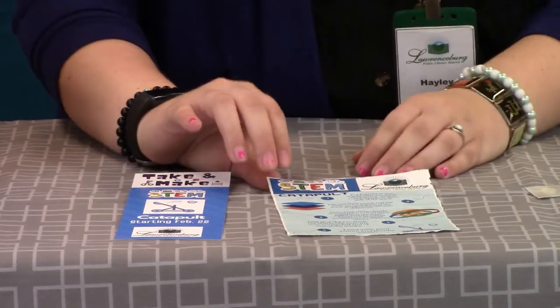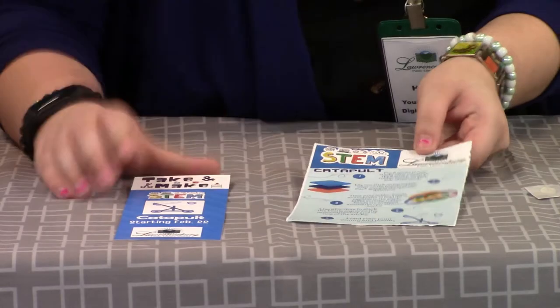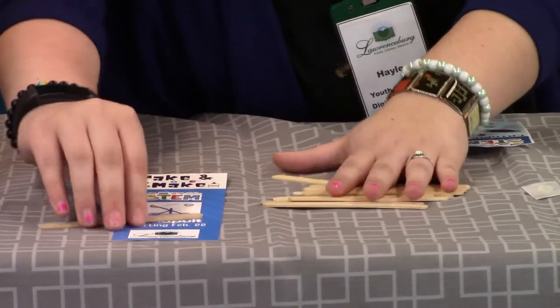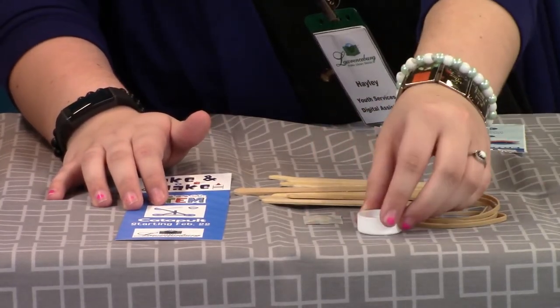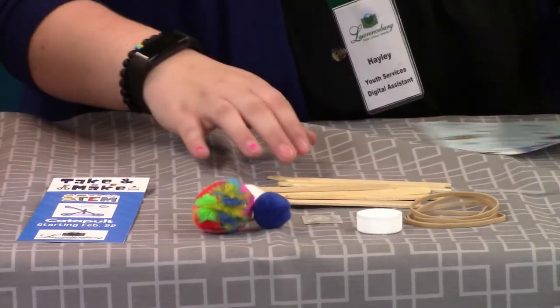So for this craft, you'll have an instruction sheet that will tell you exactly how to do it, and you'll have 10 popsicle sticks that will be in your bag, four rubber bands, a glue dot, a little bottle cap, and then some ammo, so you can fire it when you're done.